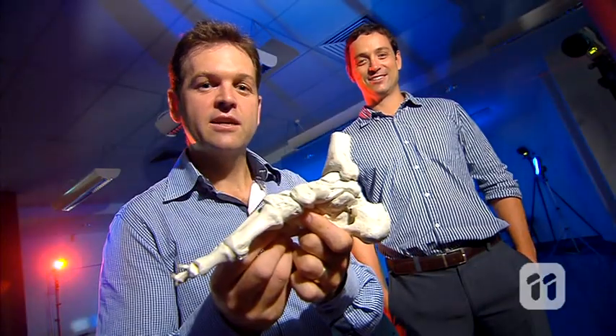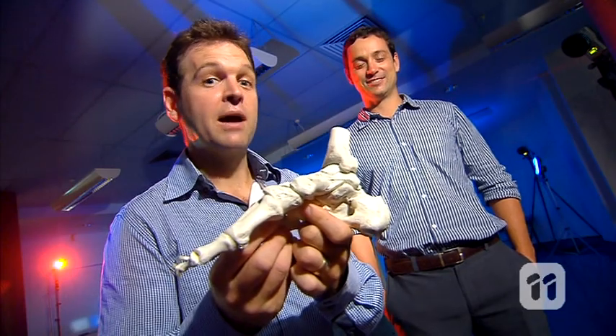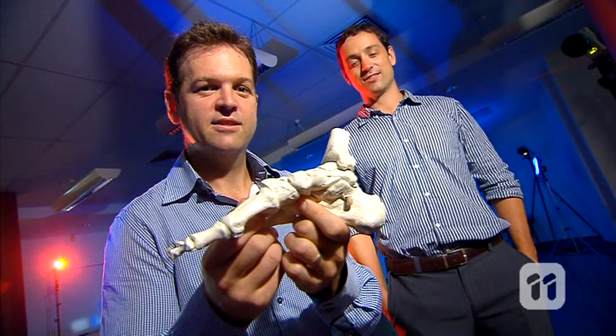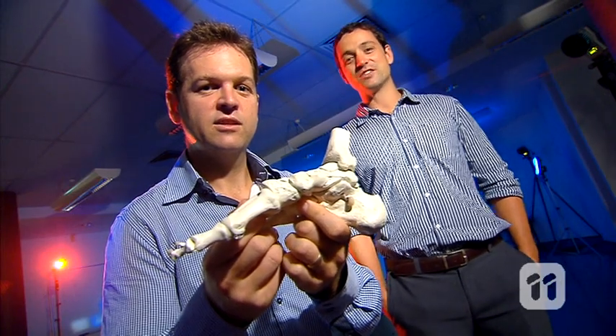Until recently, the ligaments of your feet were considered the main support of your arch. That was until we decided to put these muscles to the test. Let us show you what these tests were all about.